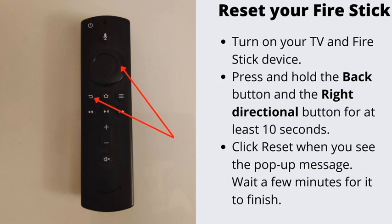Number 3: Reset your Fire Stick. If you have tried resetting your remote and it didn't work, one more thing you can try is to reset your Fire Stick. Turn on your TV and Fire Stick. Press and hold the back button and the right directional button for at least 10 seconds. Click reset when you see the pop-up message. Wait a few minutes for it to finish.